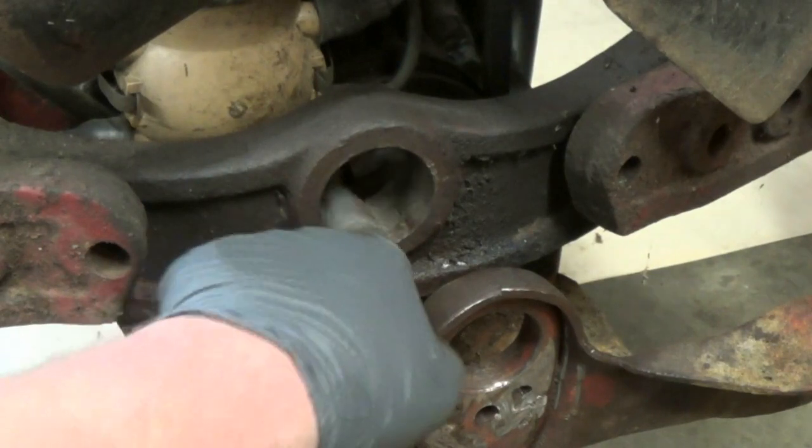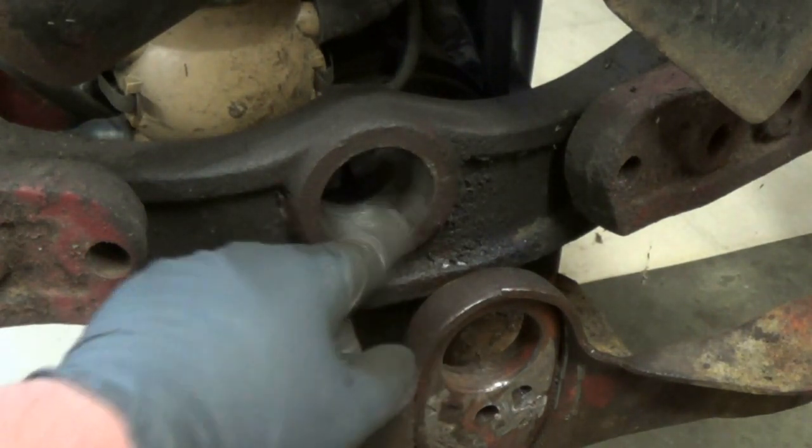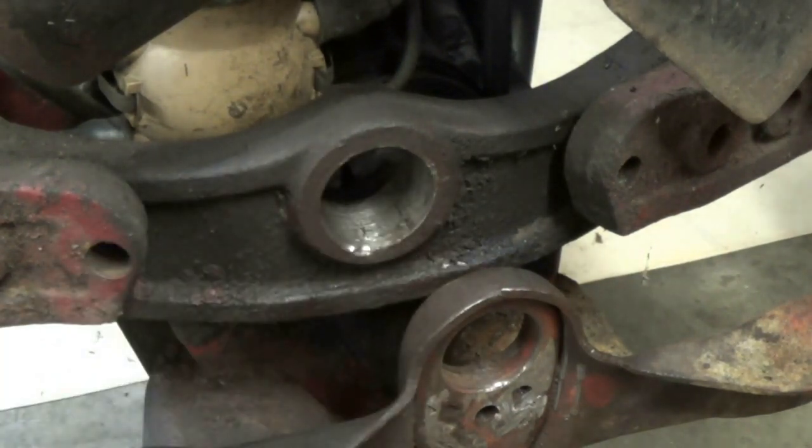I went ahead and polished this up real good with some sandpaper on the Dremel — get it nice and shiny and smooth so the new bushing should be able to hopefully tap in there with no problem.